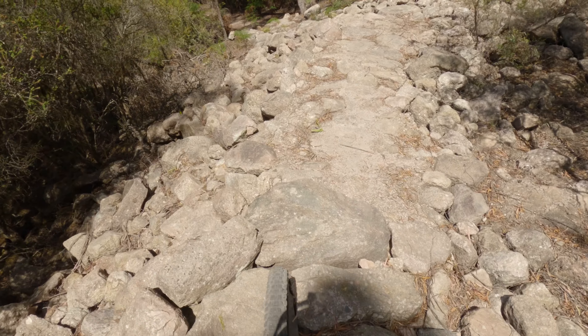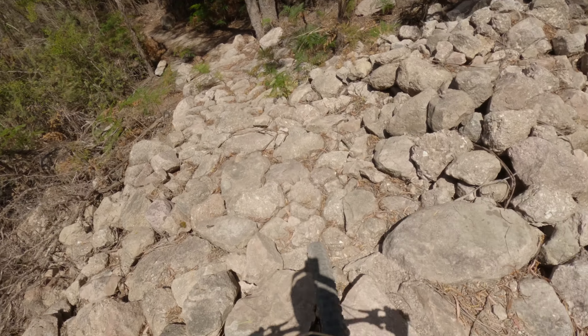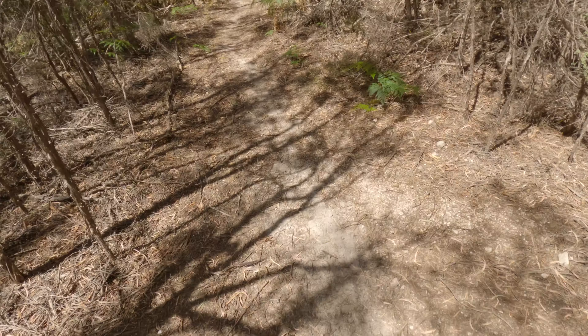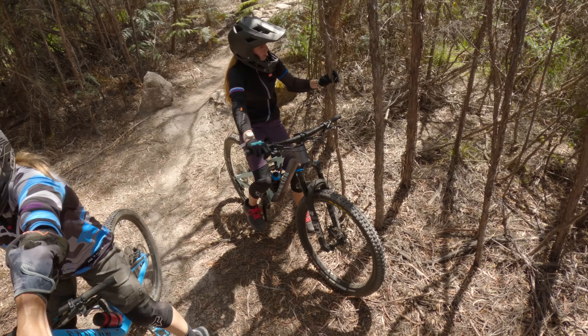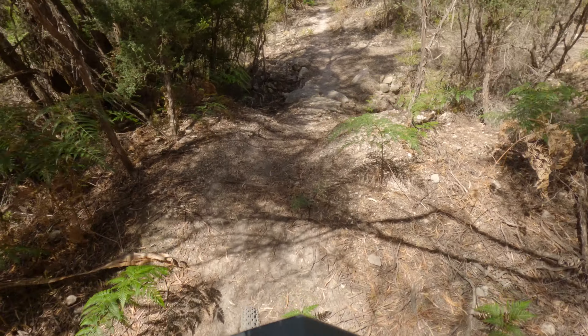Just around this berm here, straight down the middle through here as well. Well done, Zee — good job, let's go!